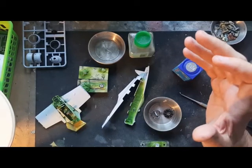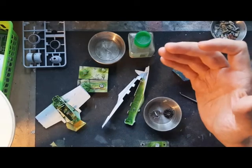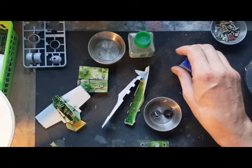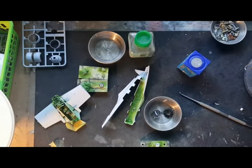It's one of Airfix's newer kits, even newer than the Blenheim, and I do like the way it goes together. Full credit to these guys for what they're doing, especially with types like this. I wish they'd do more Russian aircraft — can we have a new Airfix MiG-21?